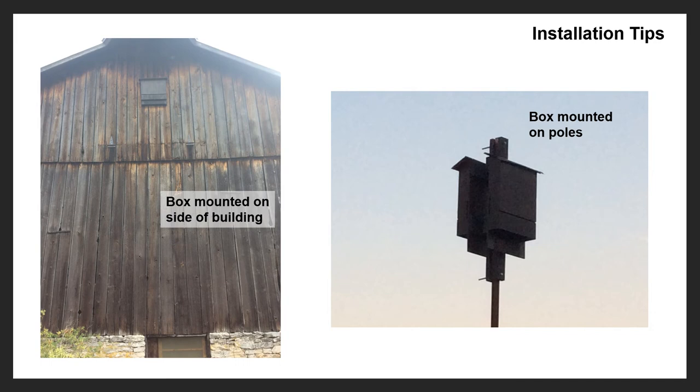Placement of bat boxes is also very important. The more common ways to place a bat box are either on the side of a building or on a pole. Again, you want to make sure they're a minimum of at least 15 feet high — the higher the better. If you put them on a pole, you want them at least 20 feet from the edge of the woods. You want to make sure they have that clearing so they can get in and out of the box easily. If you have more than one box, you can put them back to back as shown in the picture on the right. You don't want to put them one under another. If you put them back to back, make sure the boxes are facing south to southeast if you're in the northern hemisphere.